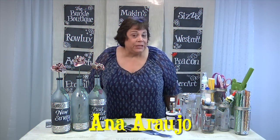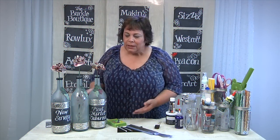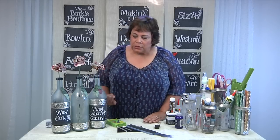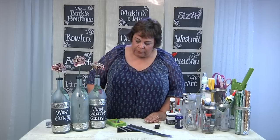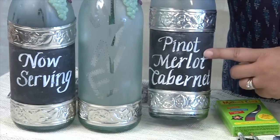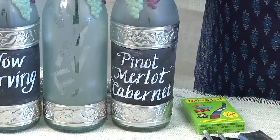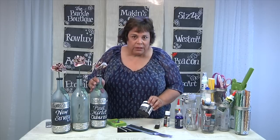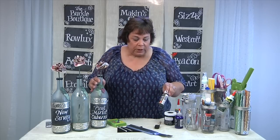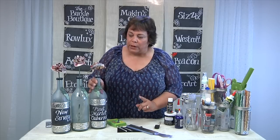Every wine party needs a centerpiece. I used three large wine bottles, washed and cleaned. I taped them off and used the chalky paint first because it adheres to anything. After it dried, I put two coats of the Americana chalk paint over the top and let it set 24 hours. I repeated that on the two side bottles for my centerpiece.